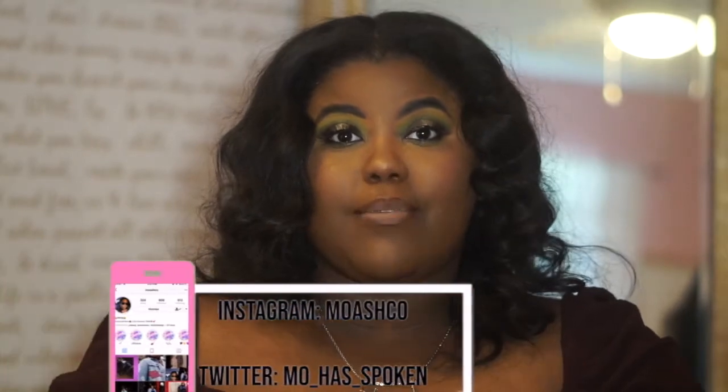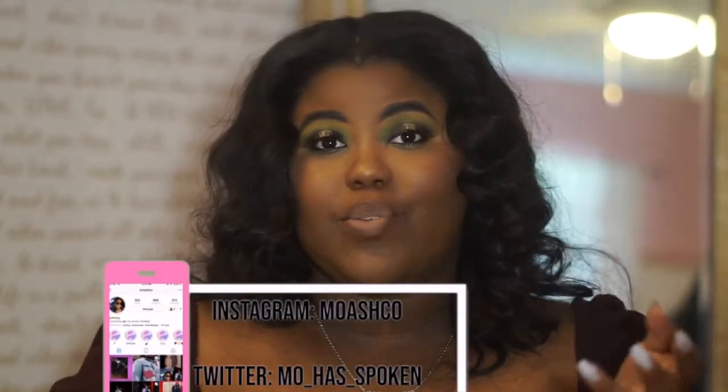Hey guys, welcome back to my channel. In today's video I'm going to be doing another Lux Club video. I see that you guys really enjoy these — they get the most traction — so I figured I would continue giving these types of videos to you since you seem to like them. Make sure you like, subscribe, and comment. I also want to do a video on good starter bags to start a luxury collection, so be on the lookout for that. Let's get into today's bag, and that is the YSL Cabas bag.